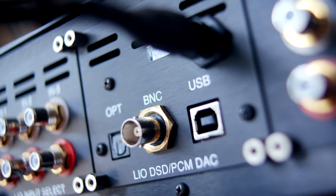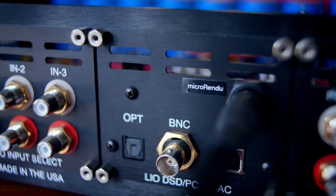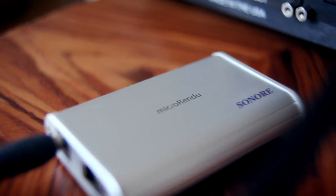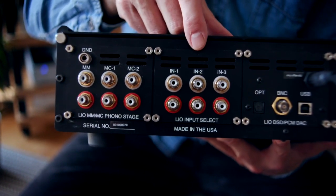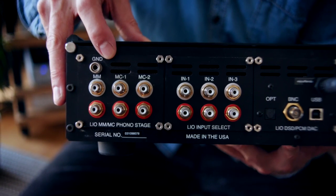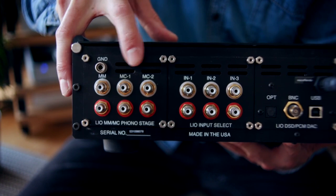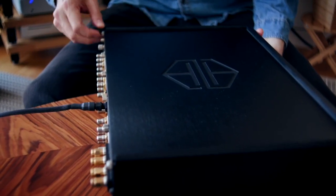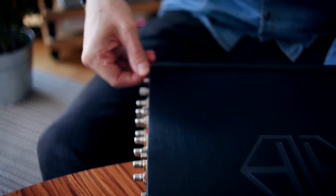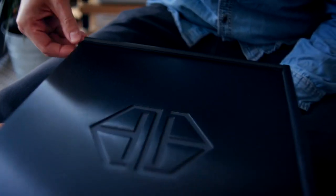This power lead is to power the Sonore microRendu. Here we have line-level inputs for external things like DACs and phono stages, but there's also a phono stage built in — moving magnet and two moving coil inputs — which can all be individually configured. To see the real magic inside this amplifier, we need to open her up. I take two screws off the back — this one here just comes off, no screwdriver required.